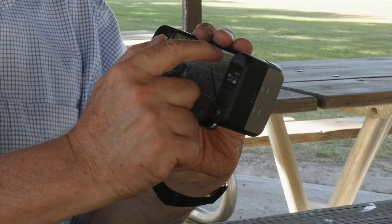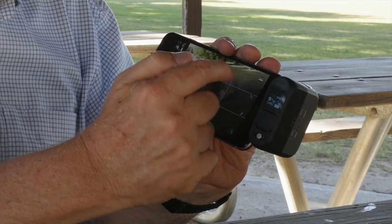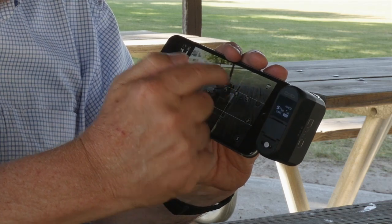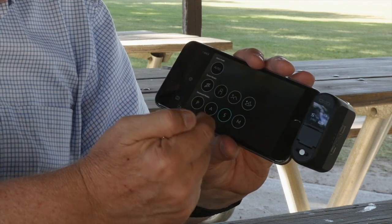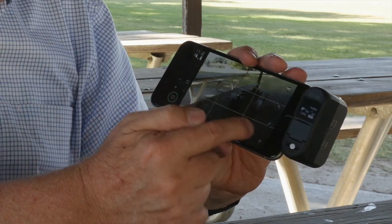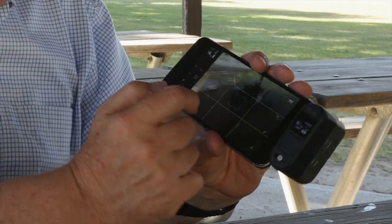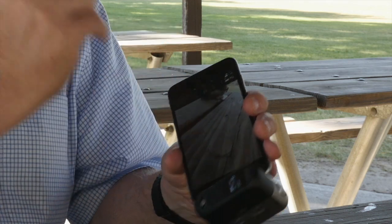It is all touch sensitive. I can just select here and choose the RAW file that I want. I can decide whether I want to use self-timer and different modes. I can pick up my shutter speed, pick P, or come down here and pick shutter or aperture priority. If I want aperture priority, you can just slide it up and down to do the settings.